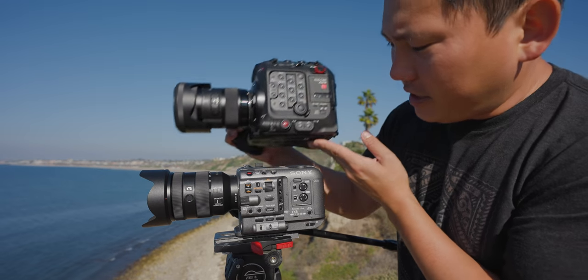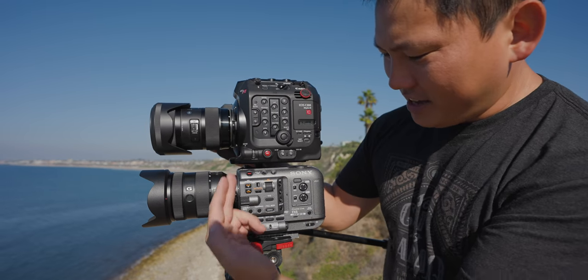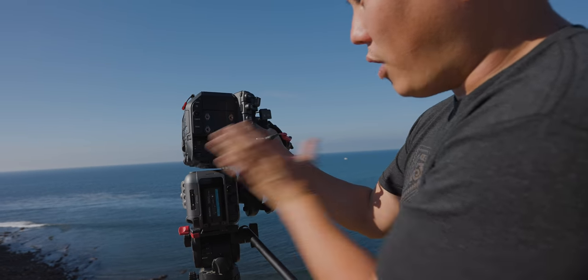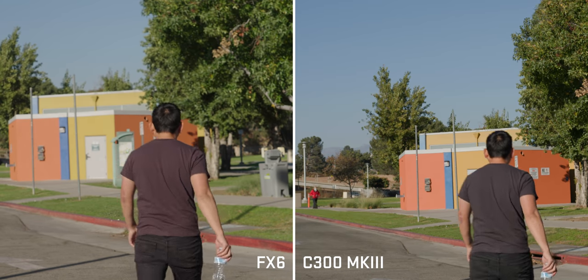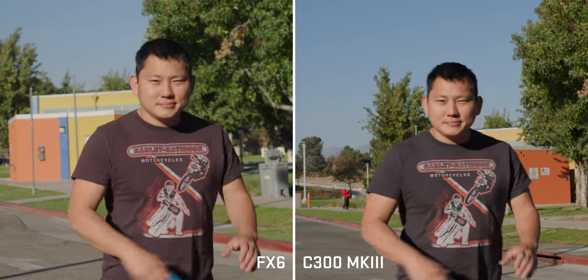If we strip off the top handle, it's pretty similar in length to the C300 Mark III, but bringing it around to the back, you can see the C300 is much wider and quite a bit taller with a lot more weight. Looking at the split screen footage, they both look solid. I slightly lean towards the Canon colors by a little bit, but both are very flexible.